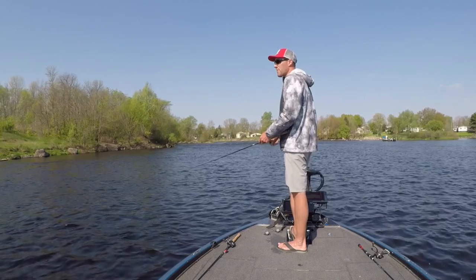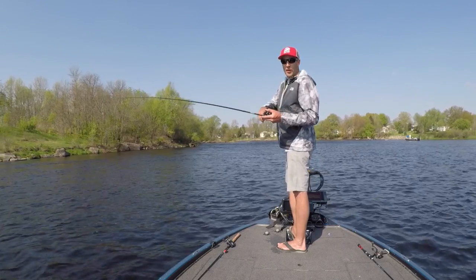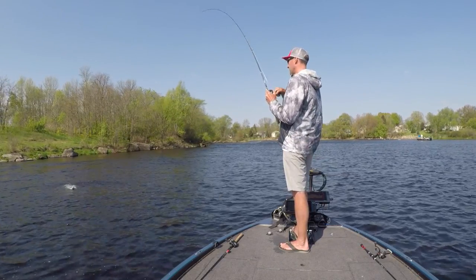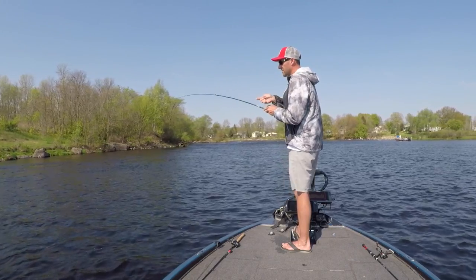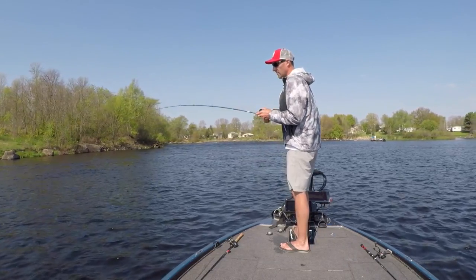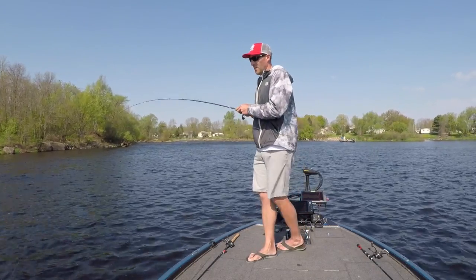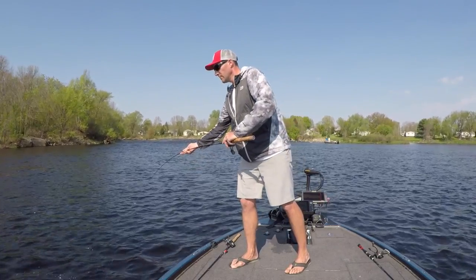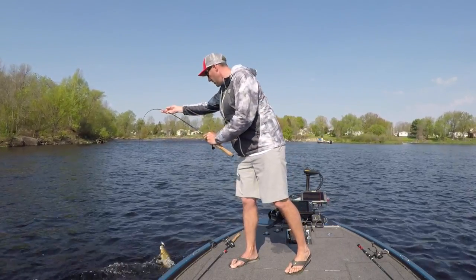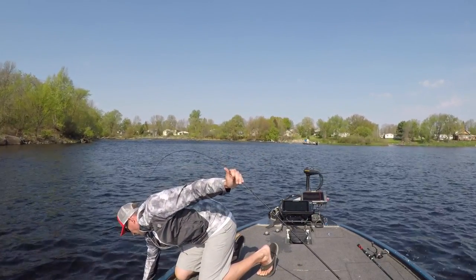A lot of my crankbaits are the DT10 in a lot of different colors. My number one favorite shad color pattern is Helsinki — it's my go-to standard crankbait for both the DT6 and DT10. I also have them in crawfish colors, dark reds, browns, and fire tiger. Those are really the main colors I throw as far as the DT6 is concerned.